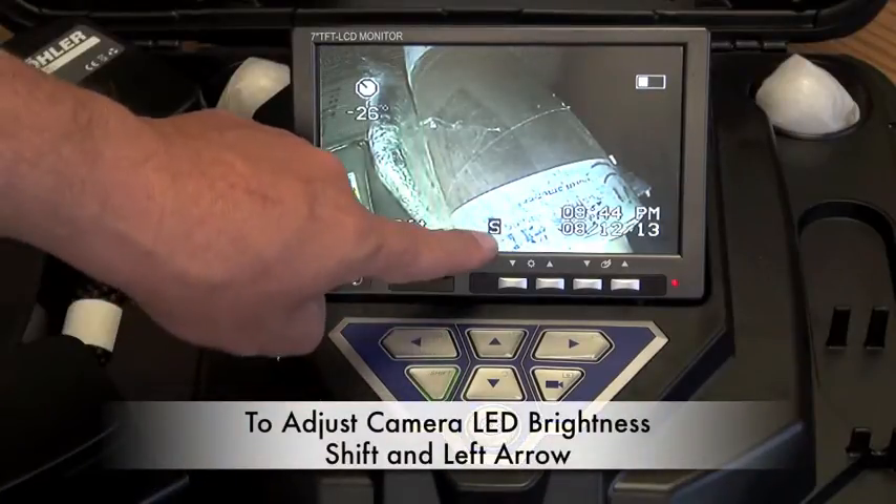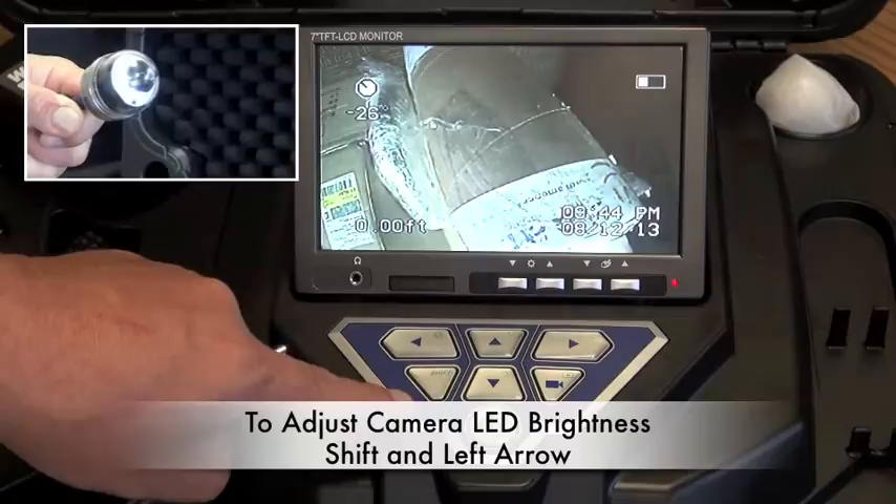To adjust the LED brightness, press the shift and the left arrow key.